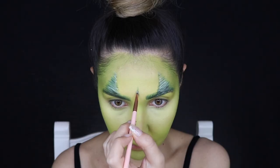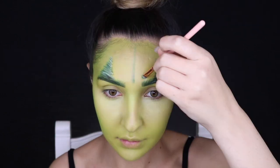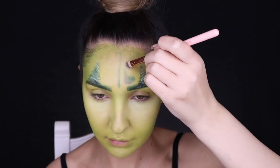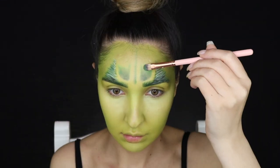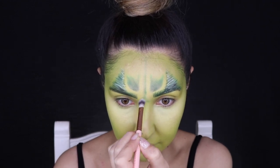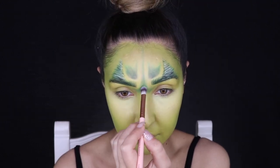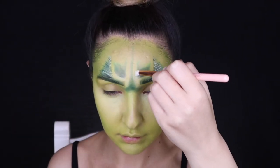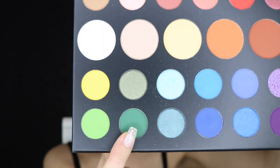Picking up that dark green shade again with a small shadow brush, I'm starting to create the creases on the forehead — a line down the middle and then semi-circles on either side for frown lines, blending them back into the forehead. I'm also adding frown lines between the brows where I naturally frown. Then to add dimension to those creases, I'm applying some white shadow in between them.